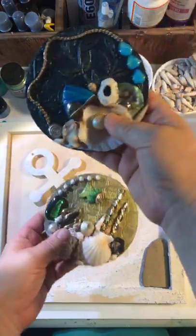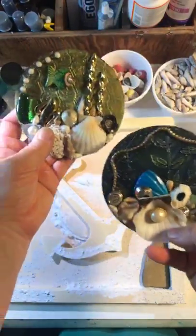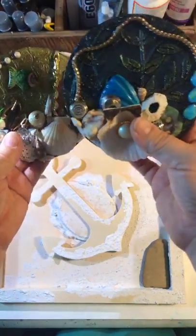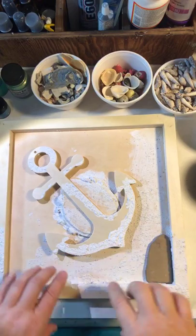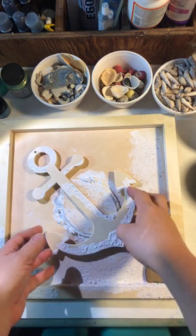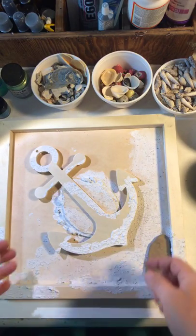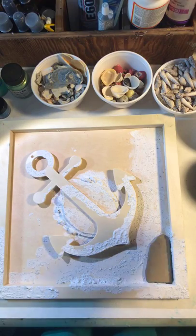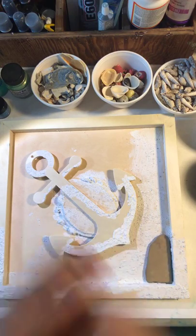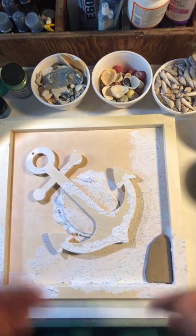I usually do both canvas type art and CD art. Here are two examples of my ocean underwater CDs that I like to do. After I had this idea for what I'm creating today, I remembered it's similar to what Anja created live last time, but mine is different. This piece is going to be titled 'Home Is Where the Anchor Drops.'